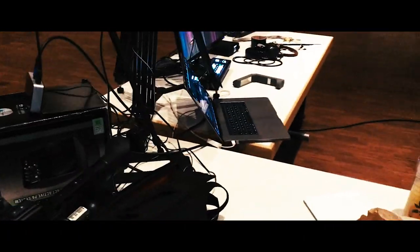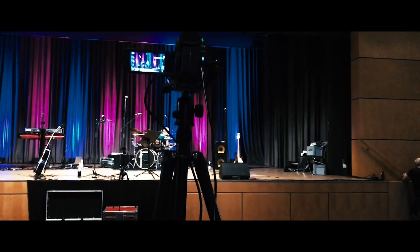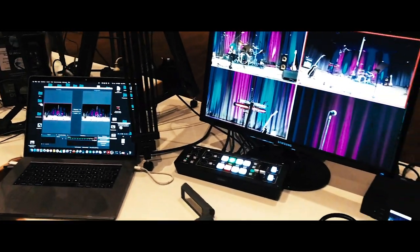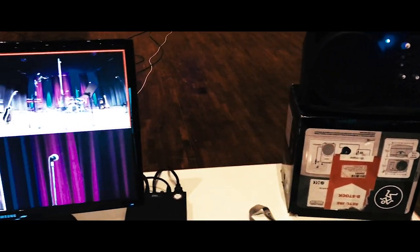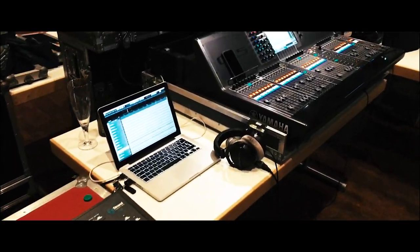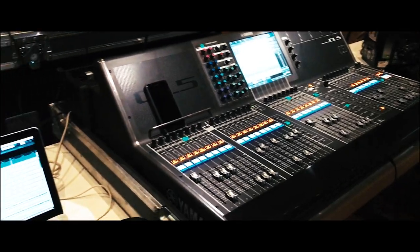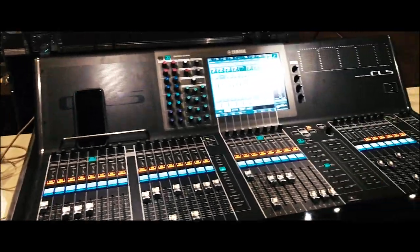All this camera equipment is for the streaming, and down here you find the things for filming and streaming, plus some monitors to control it. Because we are just playing in-ears, that's our front-of-house mixing. We've got the lights over here, and there's the recording setup for the live streaming and the audio mixer.